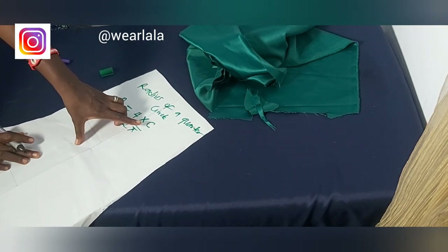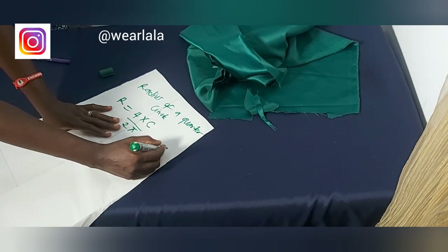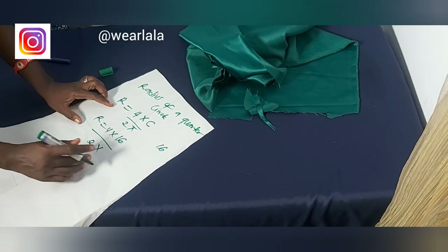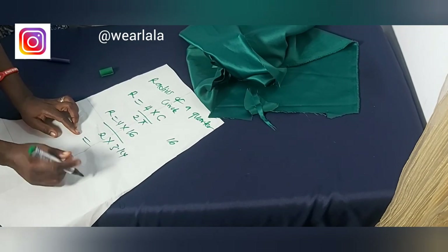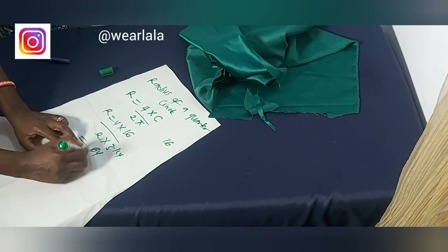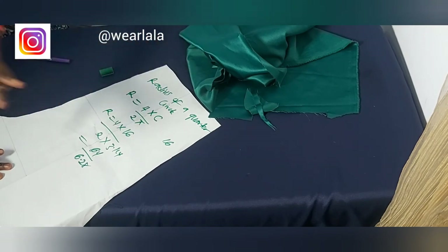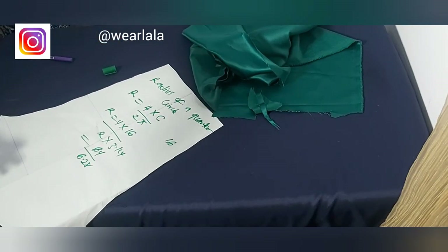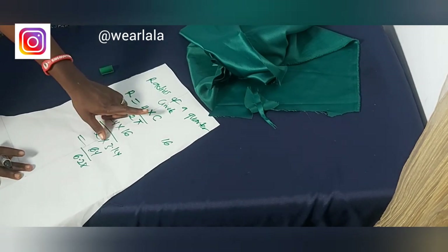This circumference can be your waist circumference if you're making a peplum, but in this case we're working with a sleeve, so I'll be using my armhole circumference. The radius would be four times sixteen — because my armhole circumference is sixteen — divided by two pi. Pi is a constant (3.14), so that's sixty-four divided by 6.28.